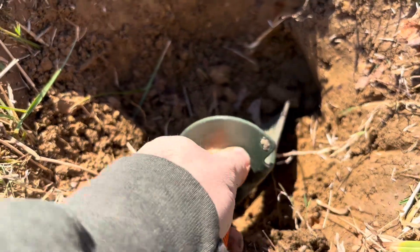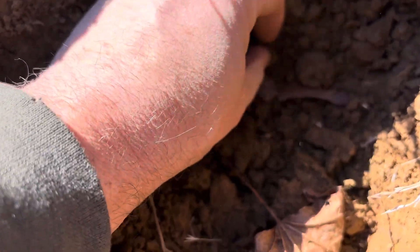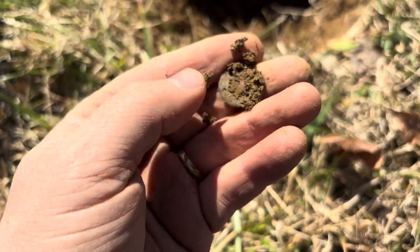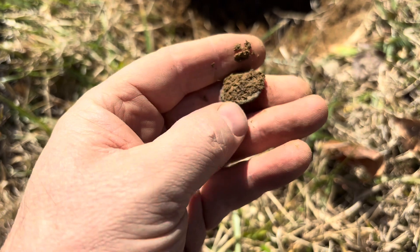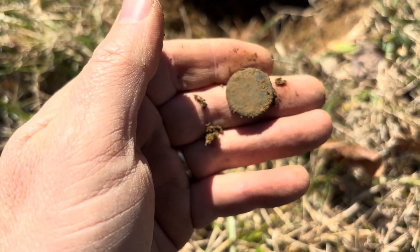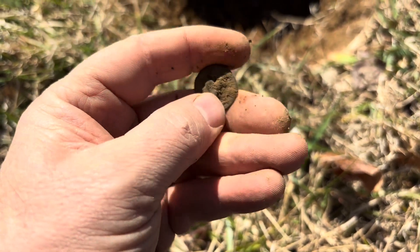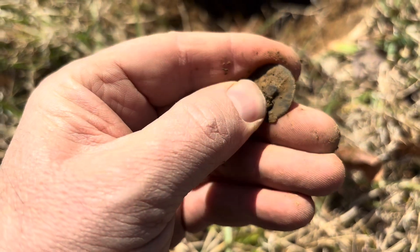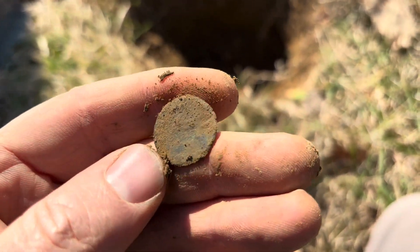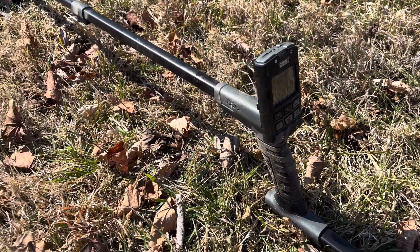I think it's gonna be a button — oh, it's lodged in there pretty good. It's definitely round. Heck yeah, check that out! That was a deep, deep target. That is great! I think it's just a normal flat, I don't think it's anything special. Nice early 1800s button — there might be something on it. That's great, that's the first find with the Deus 2!